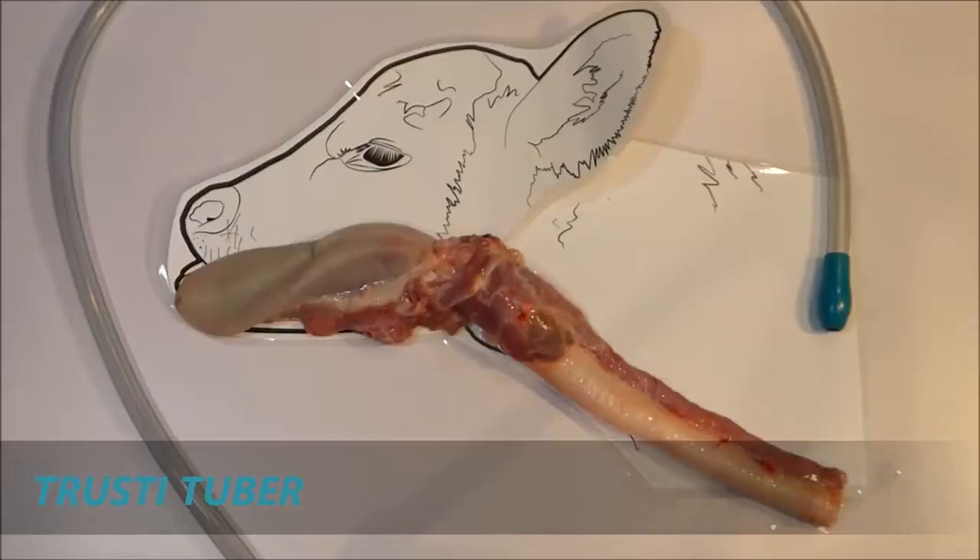Today we are showing the esophagus, trachea and throat and explaining what you need to know about this anatomy to ensure safe tube feeding.